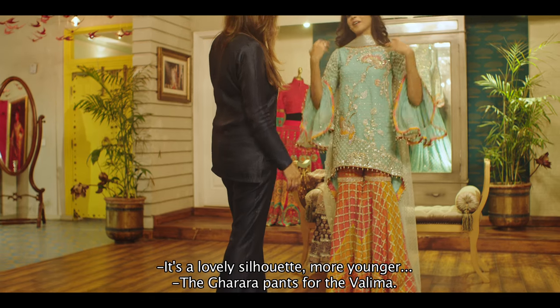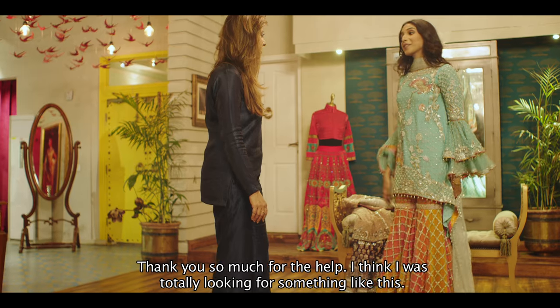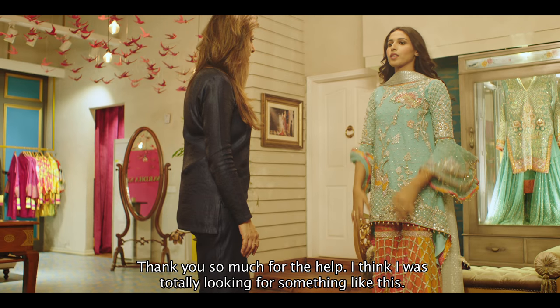It's much more younger. Like karara pants for the valima — just throw the dupatta like in the neck. Thank you so much for the help. I think I was totally looking for something like this.